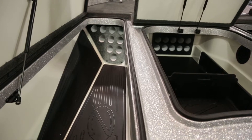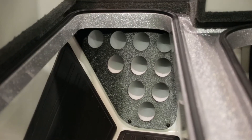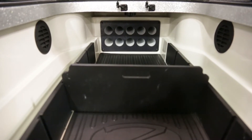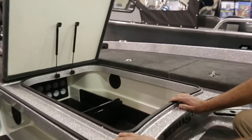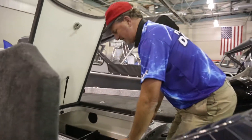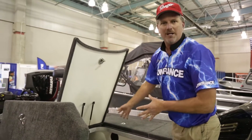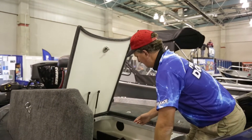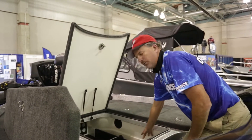Look at these rod lockers. You've got enough room for 10 rods there, and if that's not enough, I've got enough for 12 more — 22 rods total. As you can see, very spacious. There's even room to put tackle in here. I got extra boxes. I use it for my swim baits — put my swim baits over here, some hooks here, and the baits I'm using for the day right in the corner.